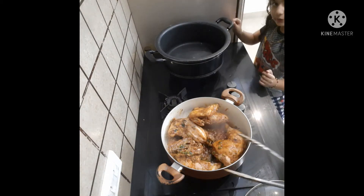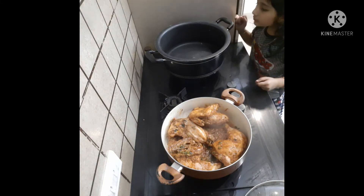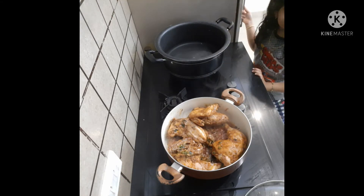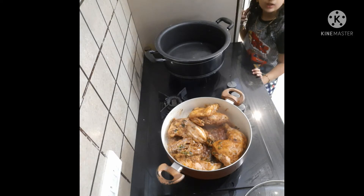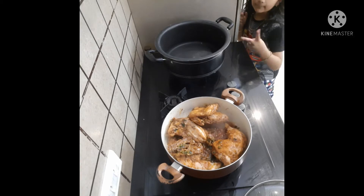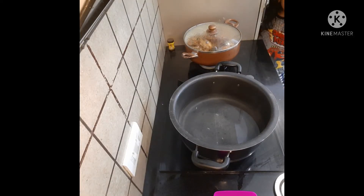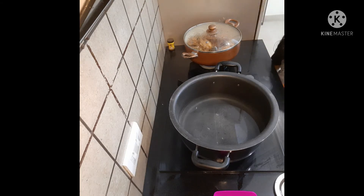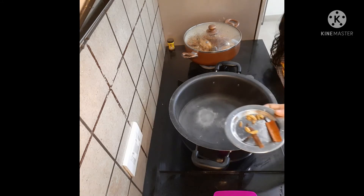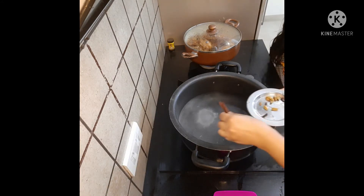Now we're going to get a gas in the middle of the night. We have to get a gas in the middle. Now we're going to get a gas — let's add some questions on the annotation and add some things.